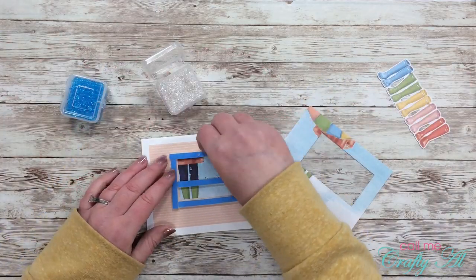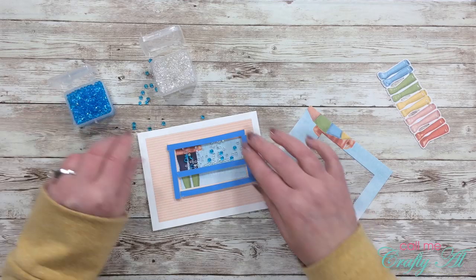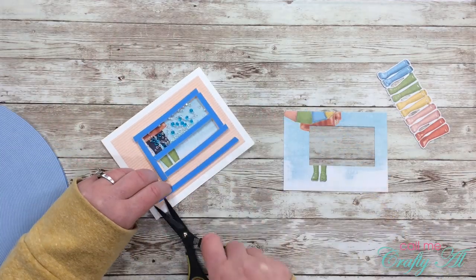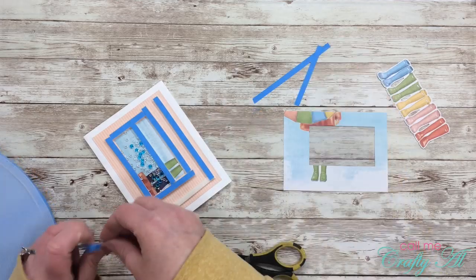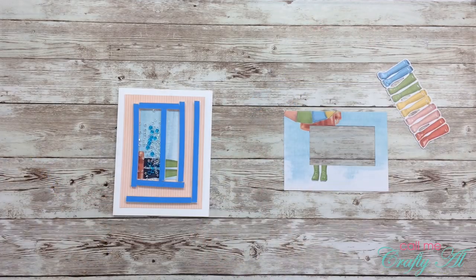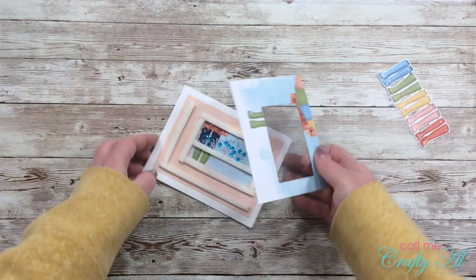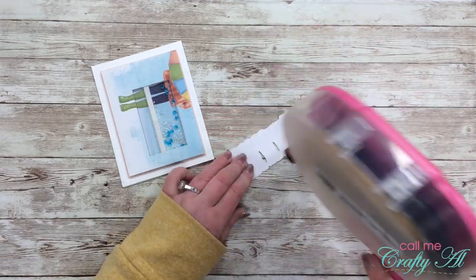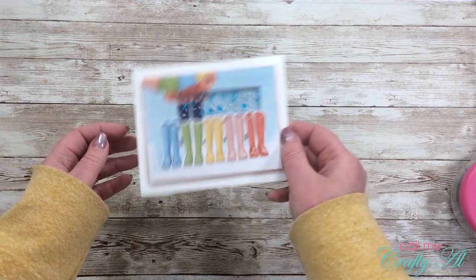Once all my foam frame was in place, I brought in my shaker bits and put some of the clear and some of the blue in the top section — a lot more clear than blue, just wanting that blue as a nice accent. I then added a doubled-up row of foam tape along the bottom and left edges of my card front so the piece with the shaker window won't sag. I carefully aligned my top piece onto the card base, and then added the rain boots, adhering them flat down onto the card front because the shaker window already adds quite a bit of dimension and I didn't want extra bulk for mailing.